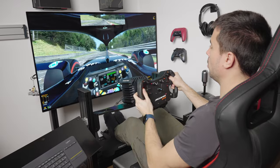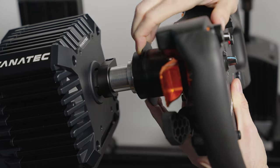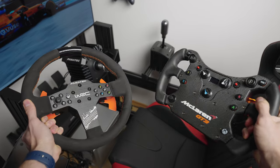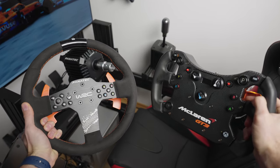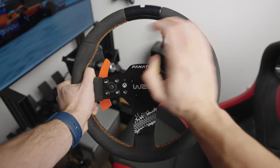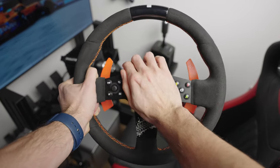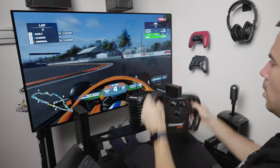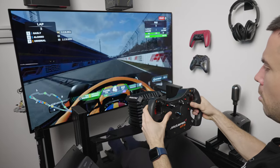I decided to go this route on purpose — starting at five Newton meters instead of hopping right on to the eight — because it's not all about raw strength, but rather about the fidelity of the feedback, and this is where the CSL DD shines. Thanks to Fanatec's quick release system, I could easily swap wheels around while trying different setups, cars, and sim racing games. I mostly used their McLaren GT3 V2 wheel and VRC Rally wheel, as they cover a wide range of use cases.